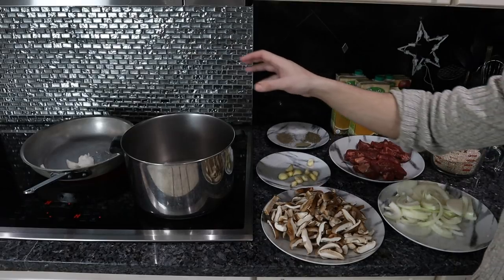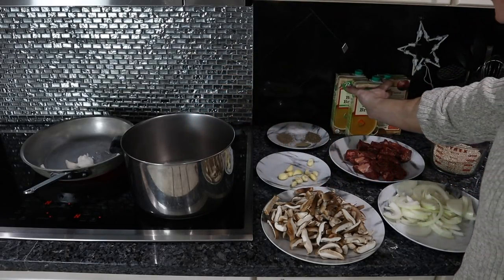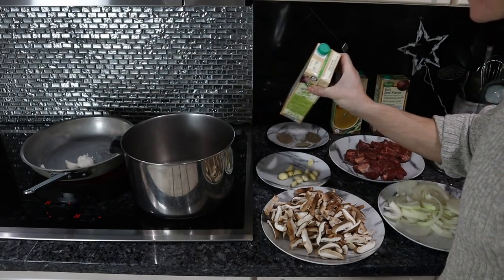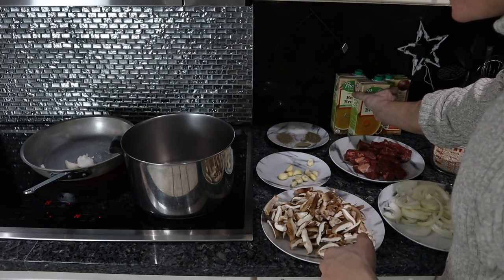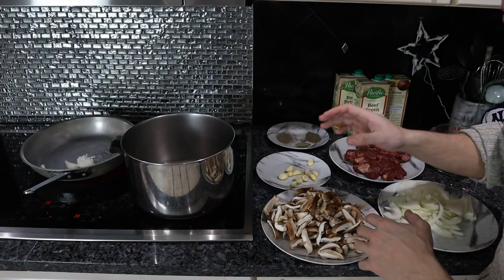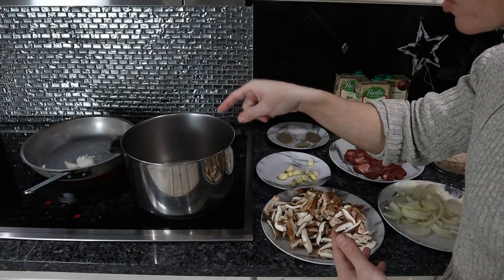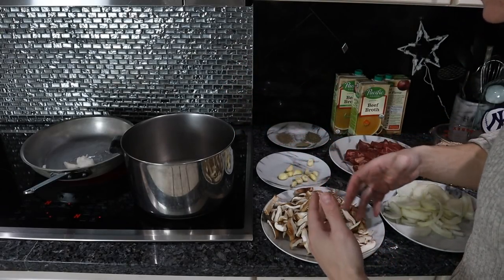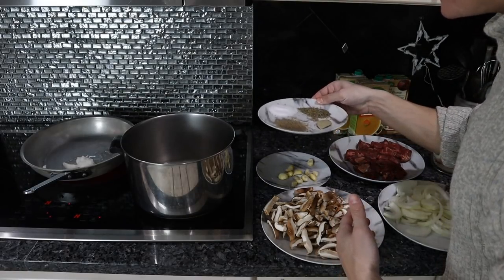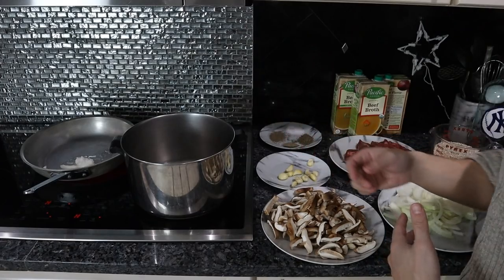After we get this initial 10 to 15 minutes of cooking done, it's basically just hang out for an hour or two until the barley is done. We'll sear the beef in the pot, get it nice and brown, then add the beef broth and barley to that pot. In the other pan, we'll sear off the onions, garlic, and mushrooms until they're caramelized, then add that to the large pot with the beef and barley. Then we add the spices and seasonings, and everything molds together and builds flavor.